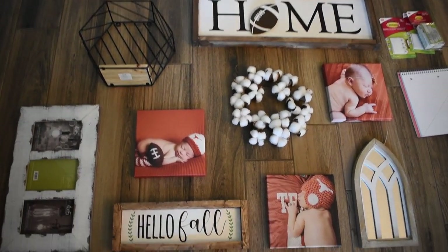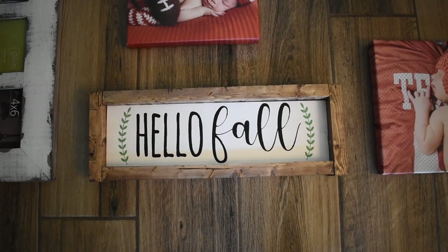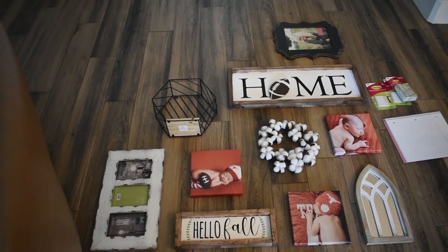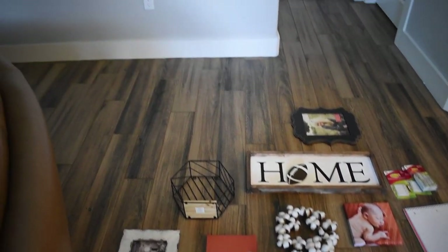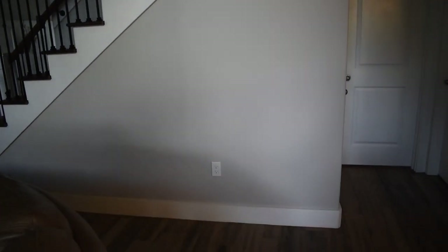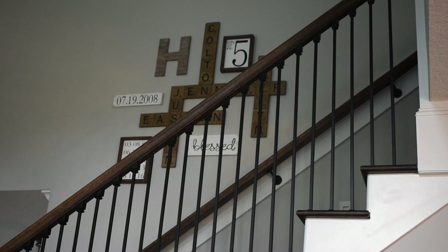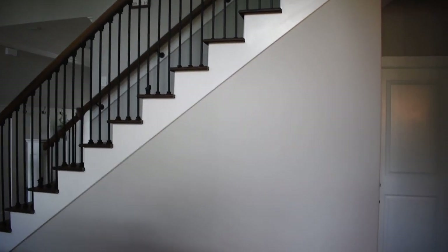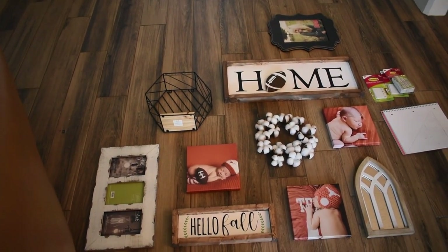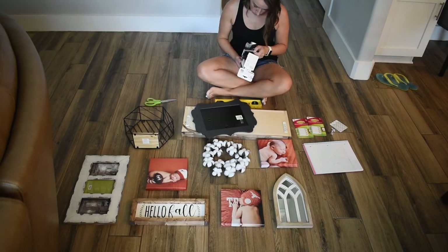I printed the canvases online. There's the little sign I just made. I also stained some one-by-twos and put them around it to make a frame and I thought it turned out really cute. This is going to go on this wall right here — it's angled because it's the wall that has the stairs going up. Up above I have another gallery wall with the Scrabble tiles that I also made myself. We're going to go ahead and start getting the command strips on the back and getting it ready to hang up.